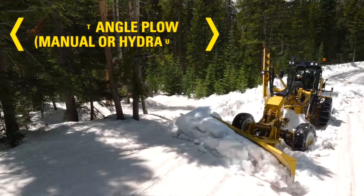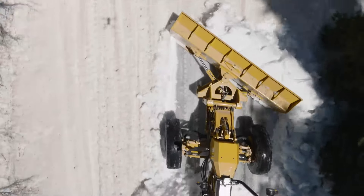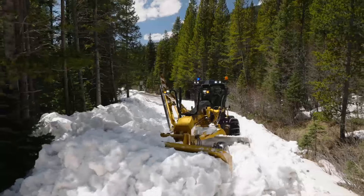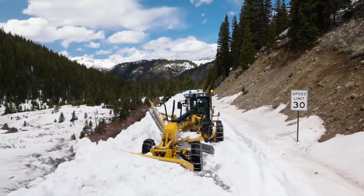Front angle plow. Perfect for use in snow applications, these blades provide 30 degrees of angle capability to the left and right. This is particularly useful in areas where snow needs to be plowed in different directions, like mountainous areas.